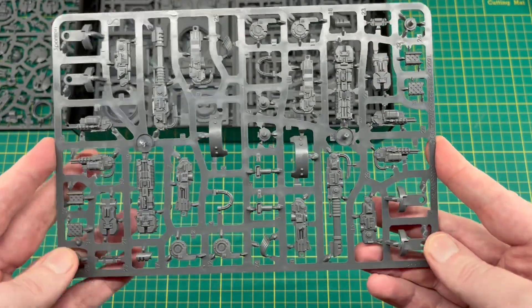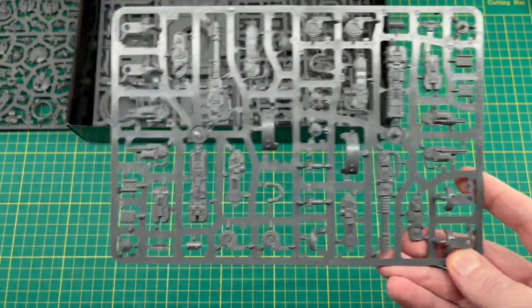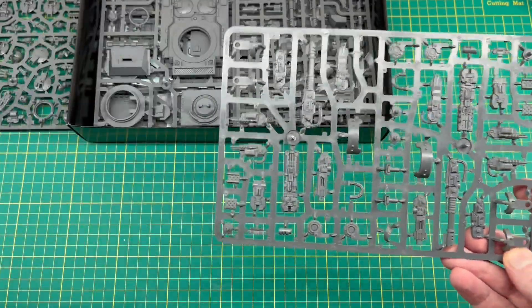The next sprue is the sponson sprue — this is not new to this kit. We've seen this sprue already; it came with the Kratos and also with the Sakar an. I've got my sprue from the Sakar an here and it's identical — it's the same sprue.